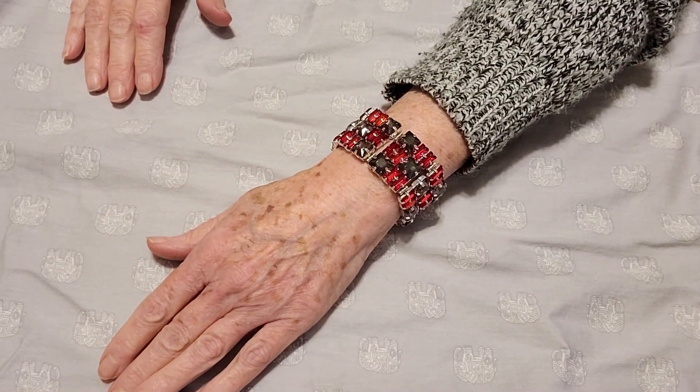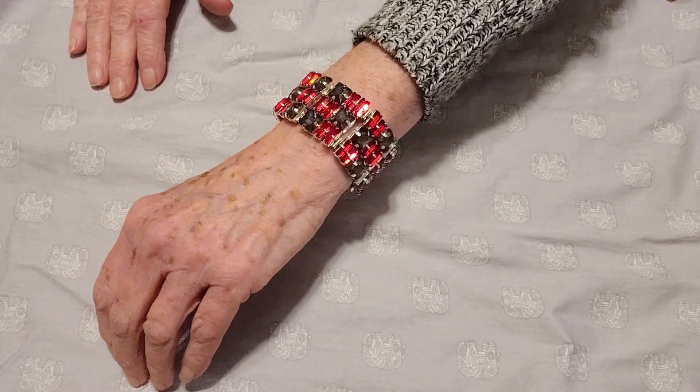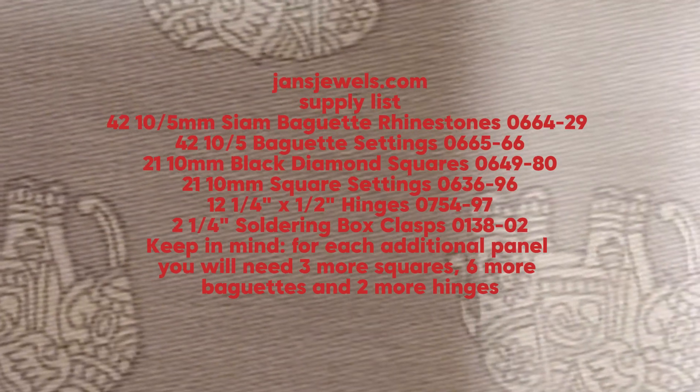We now have our completed bracelet. That's it for this video — thanks for watching, we'll see you next time.